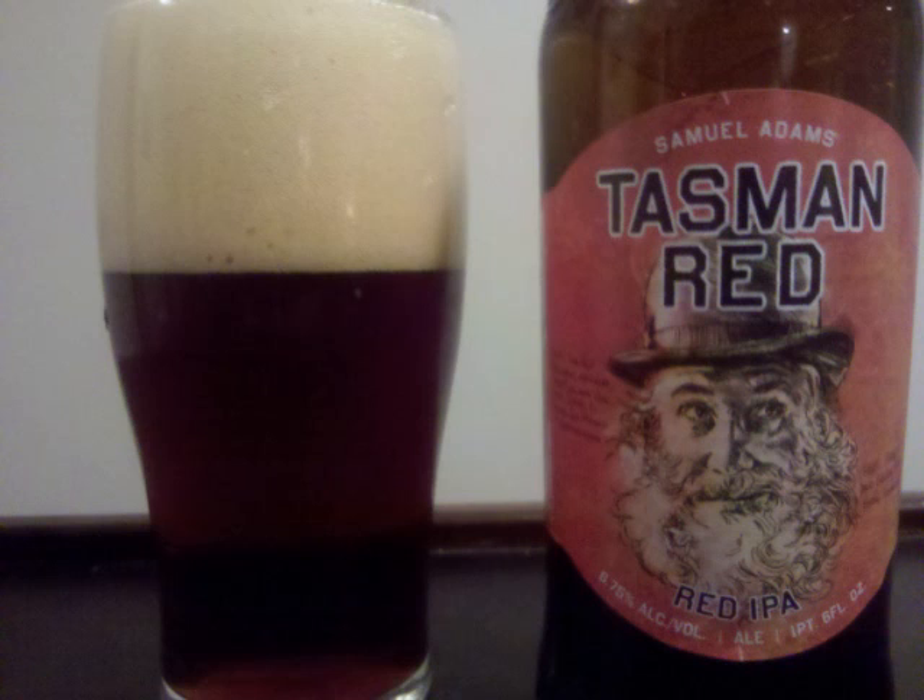Along with the citrus, grapefruit, and pine, an earthy hop also emerges, and overall the hop profile is both unique and tasty. Malt is medium bodied and pretty crisp. Professor Sud's letter grade for Samuel Adams Tasman Red is a B.